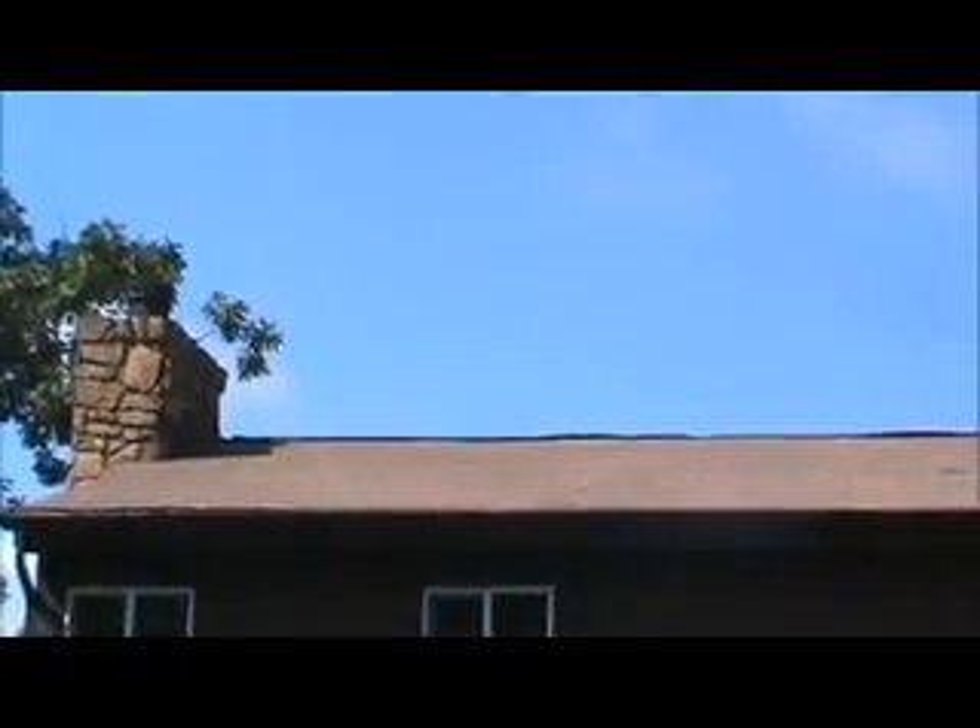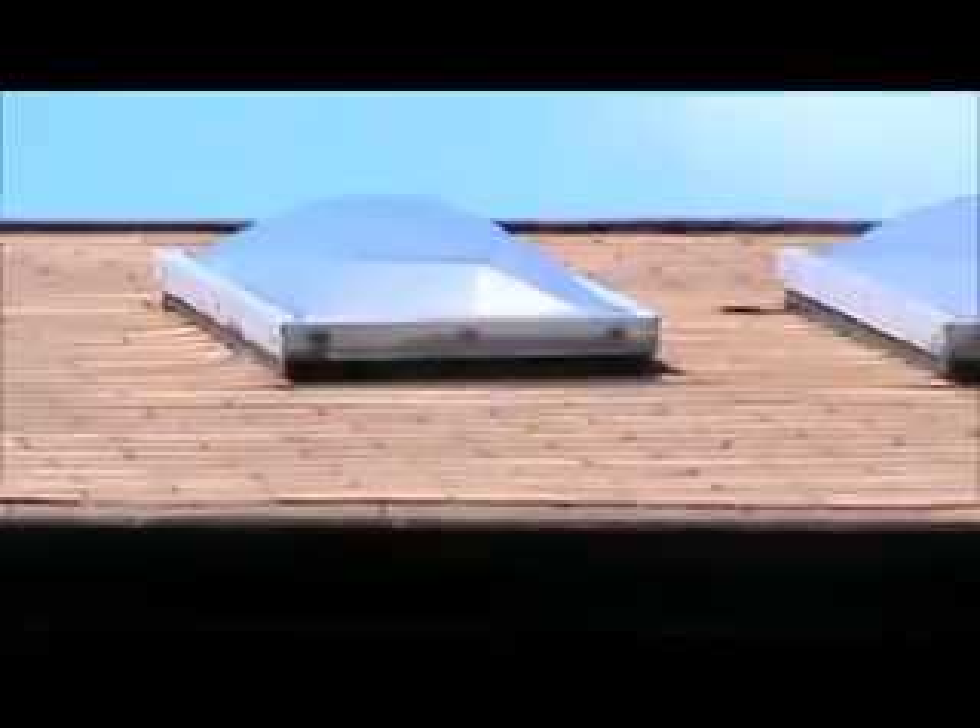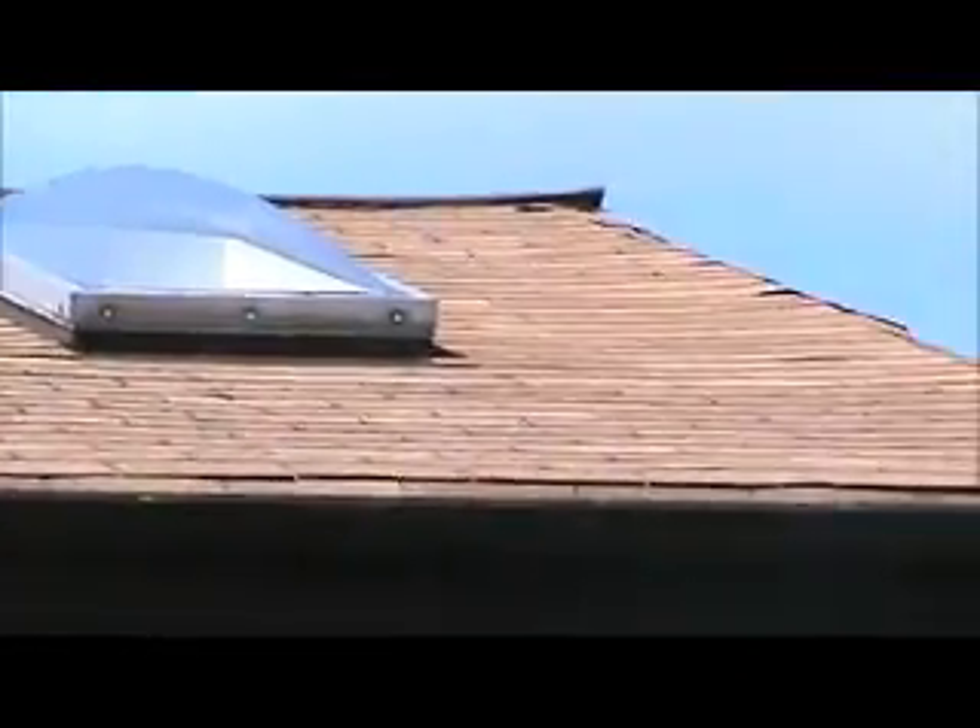This is the rear roof. This is the front main roof.